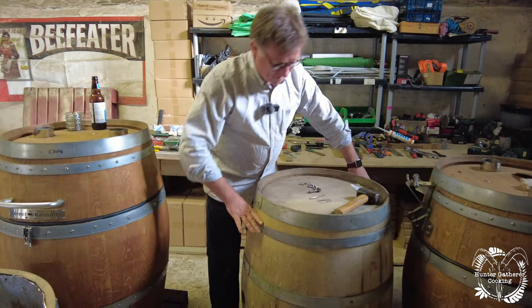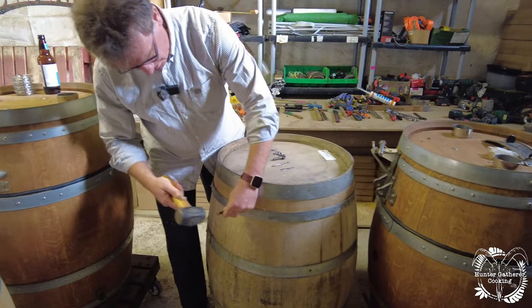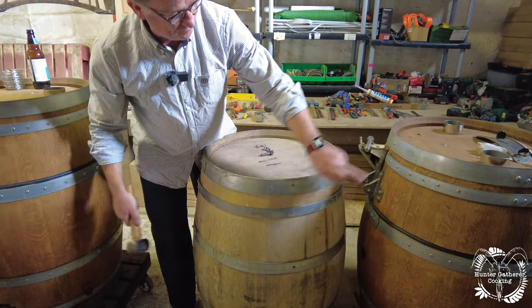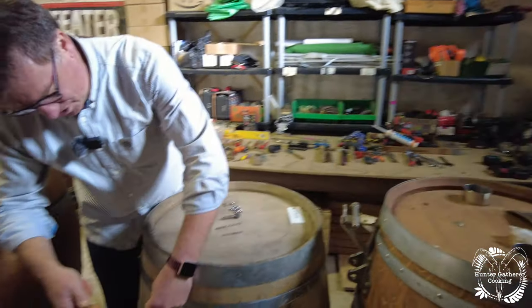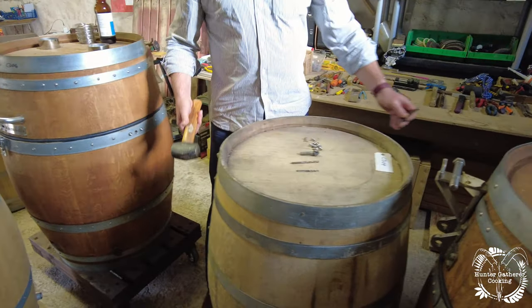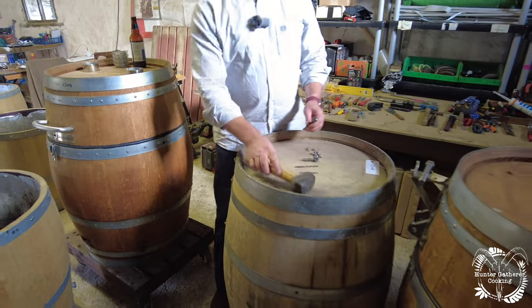The next thing we do is reinstate the bands and we punch each stave — so the rivets aren't going to be regular, they are going to follow the staves. Once we've punched all the staves, which is about 36 or so punches all the way around each hoop, we then drill.